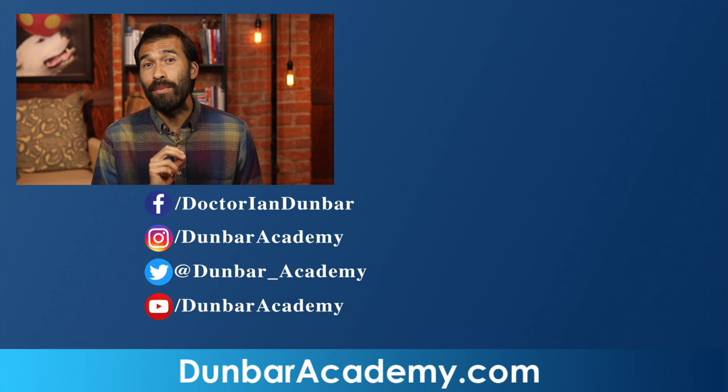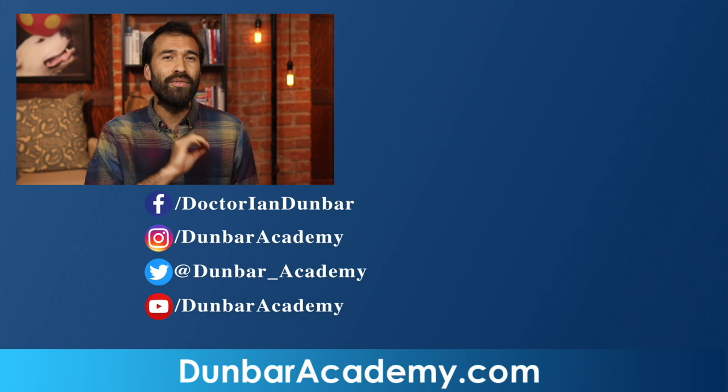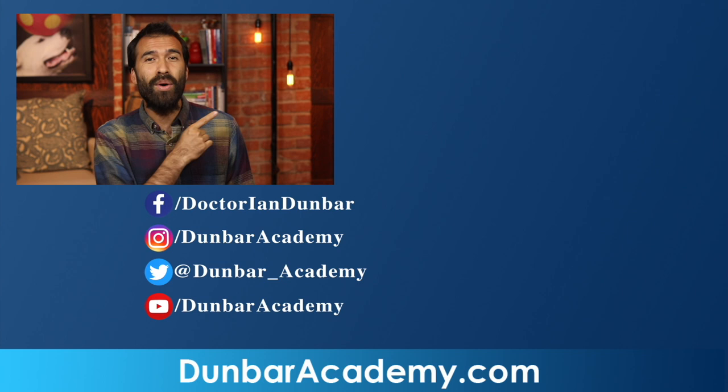Thanks for watching this video. If you'd like to learn more about dog training and behavior, make sure you visit DunbarAcademy.com to check out our selection of courses, many of which are completely free. If you'd rather watch more of our videos here on YouTube, just click the links to the right. And if you want to follow us on social media, everything you need is directly below. Please make sure to like, comment, subscribe, and don't forget to click the bell for notifications.